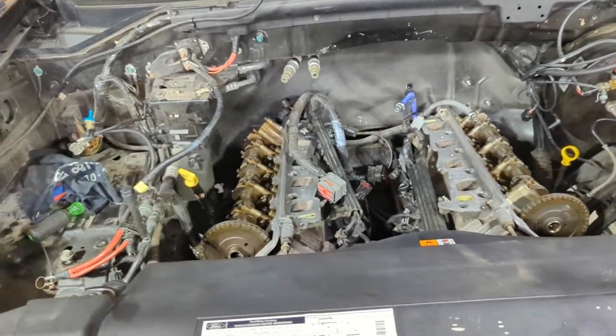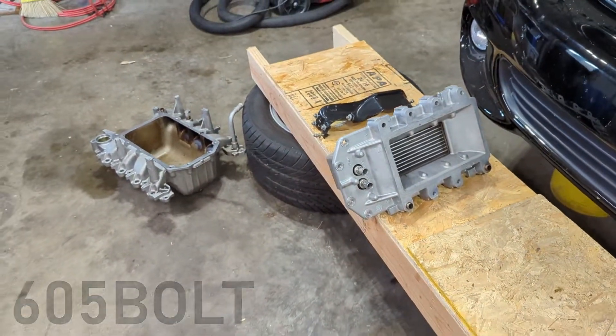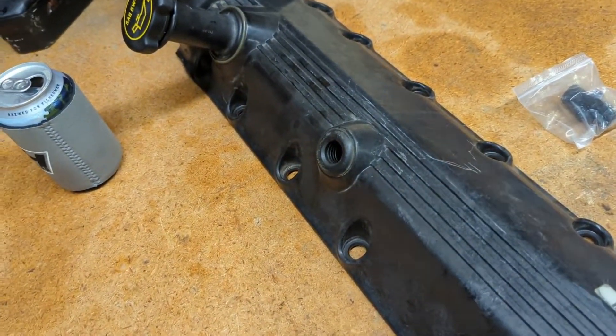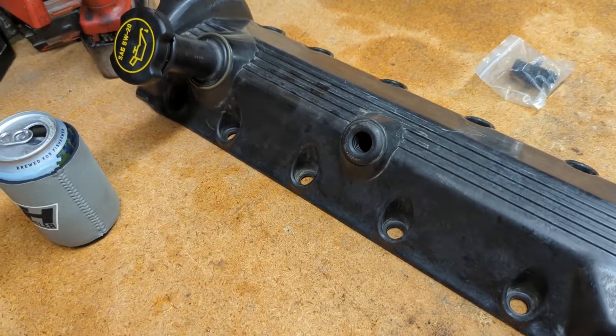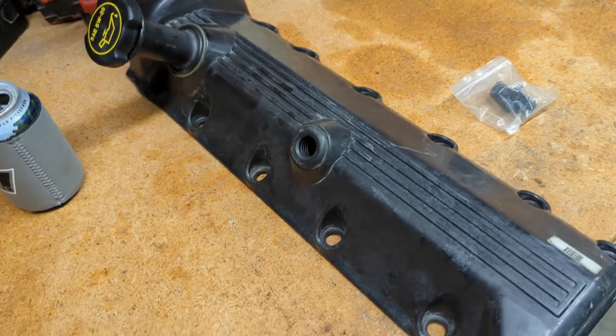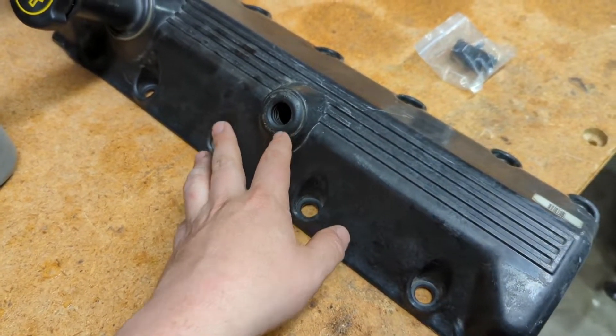We're back with the Lightning project. Things are all torn down, parts are cleaned up, and ready for reassembly. I have my passenger side valve cover here. Part of the reason I took the valve covers off was obviously because they were leaking, but also because I want to change how this PCV system works.